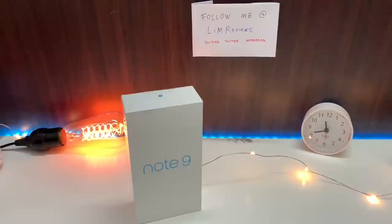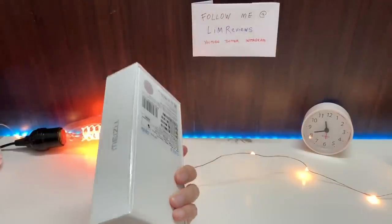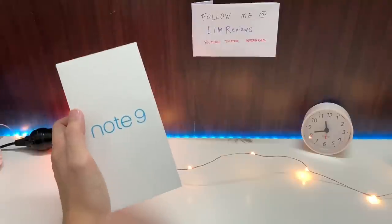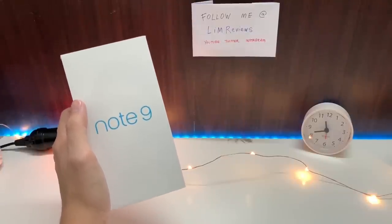Hey guys, today I'm back with another new device. This is the Meizu Note 9 that just got released not too long ago and I recently got my hands on it. People are saying that the Meizu Note 9 is a strong contender for the Redmi Note 7, so let's find out what it really brings to the competition.